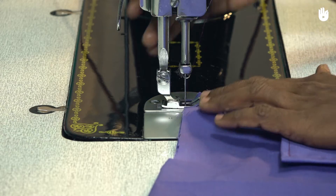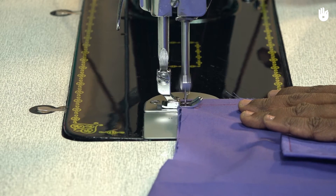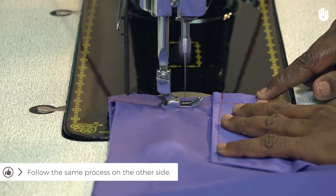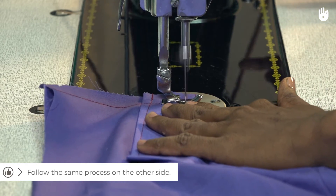This time, start with a reverse stitch from the corner of the armhole. Stitch off the edge at the end of the neckline, then cut the thread and repeat the process on the other shoulder.